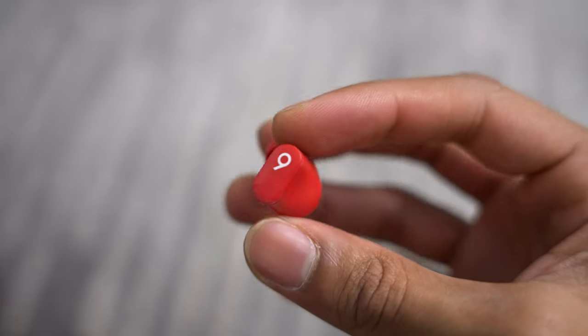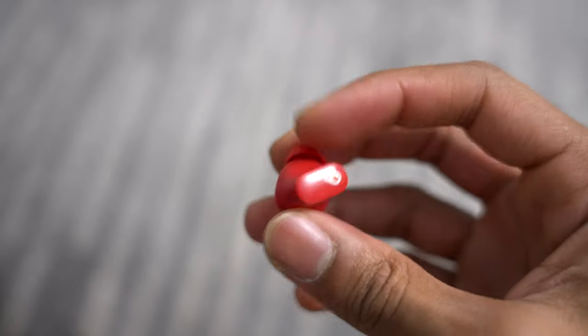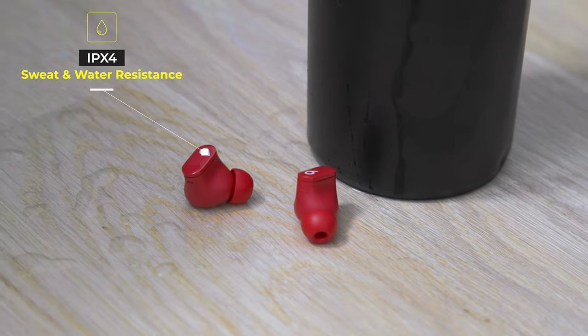The headphones themselves feature a new bud-type design without the ear hook, and they come with three different size ear tips: small, medium, and large. The Beats Studio Buds now come with a USB-C charging port, offering eight hours of listening time. The case provides around two full charges, giving you up to 24 hours of total playback. There's also fast fuel charging — five minutes of charge gets you an hour of playback — and IPX4 sweat and water resistance.